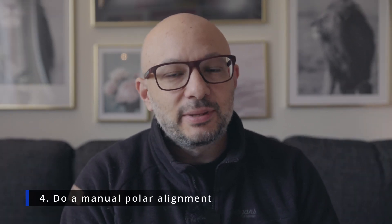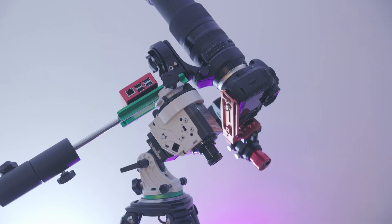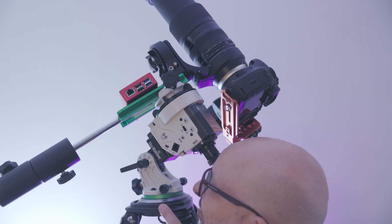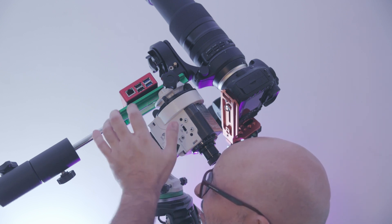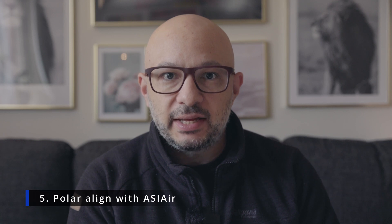Step number four is to do a manual polar alignment. The Star Adventure 2i has a small scope built in, and I can look through that scope, use an app to find where Polaris should be in that scope, and then make as good a manual polar alignment as I can in this step.